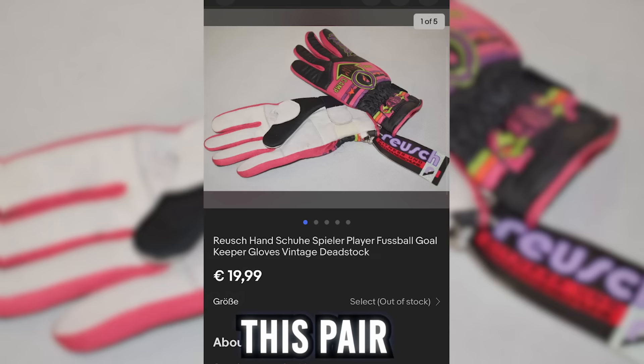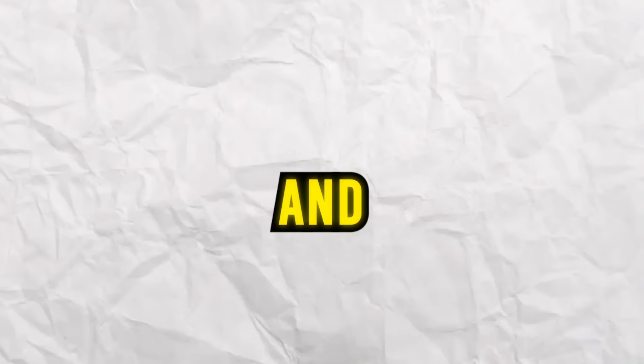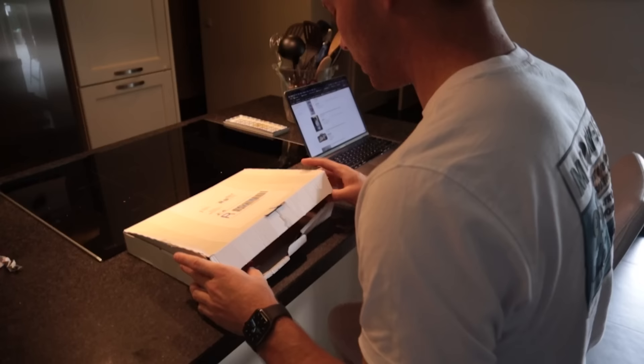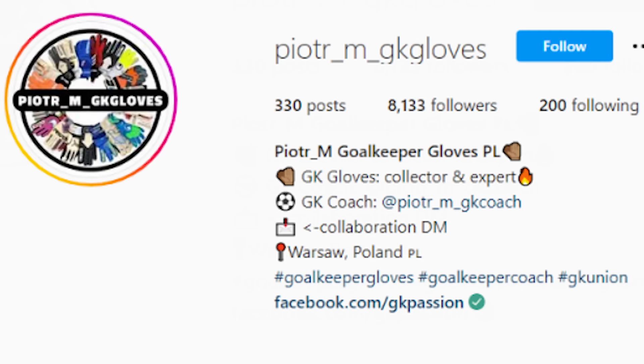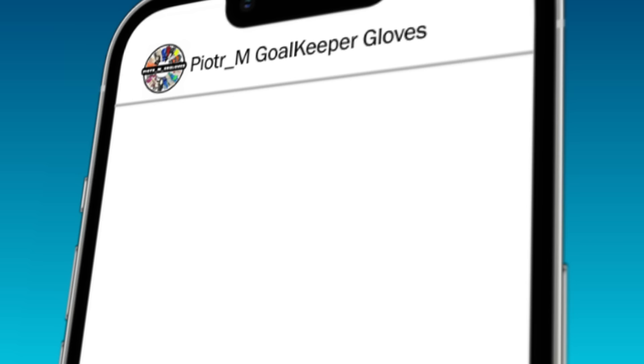After searching for a while, I found this pair of goalkeeper gloves. They were by Royce, and Royce has been making goalkeeper gloves for a long time. After waiting a few weeks, I finally received my package, but after looking closely at the gloves it said bike gloves. So I sent a message to my dear friend Piotr, a glove collector from Poland, and he instantly said these aren't real vintage goalkeeper gloves. So I asked him what they were, and he said they're bike slash fitness gloves — Royce used to make them before they made goalkeeper gloves.